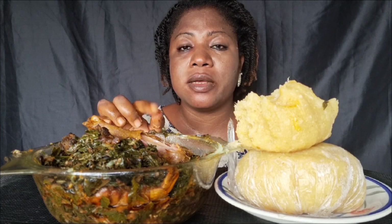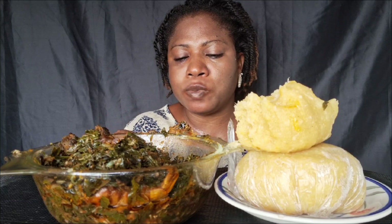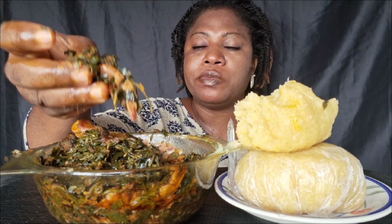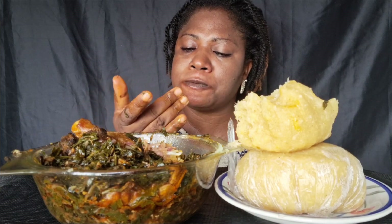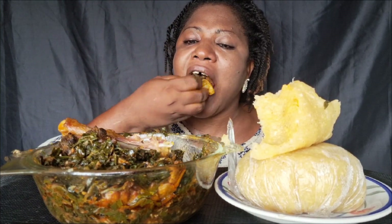This guinea fowl is getting really good, guys. It's so delicious!